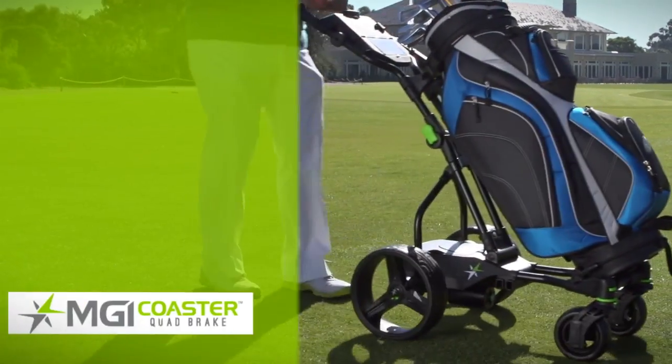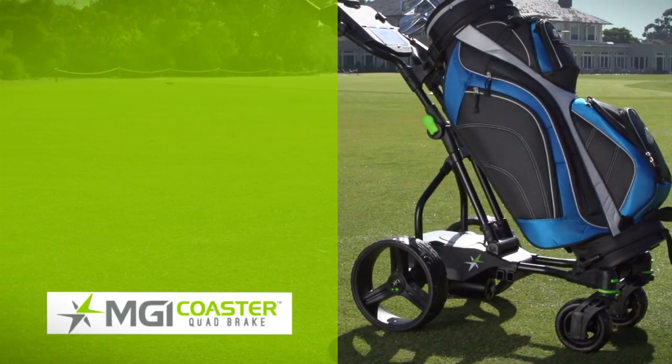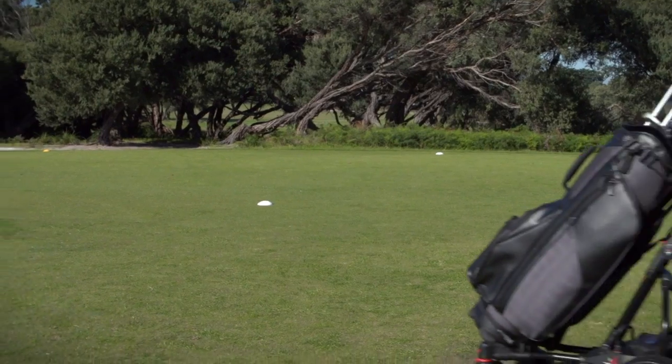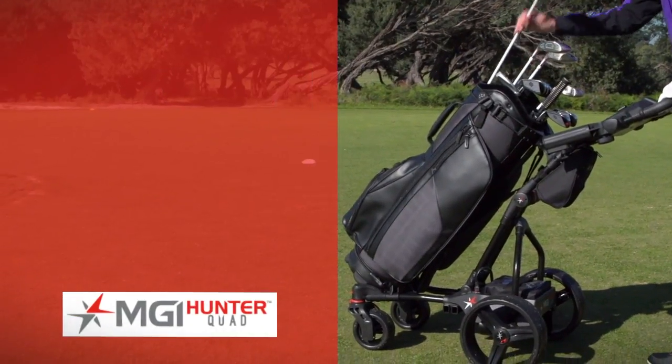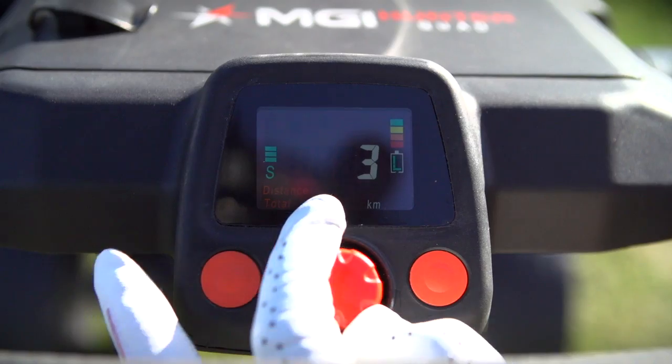The Coaster Quad Brake: tame your terrain with downhill speed control and the new electronic park brake for an absolute stop on steep inclines. And finally, the Hunter Quad — discover your best game with control distance function to stop on demand.